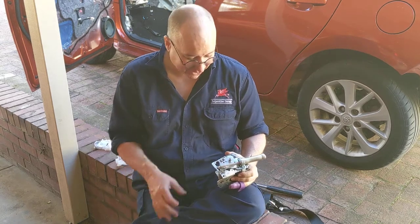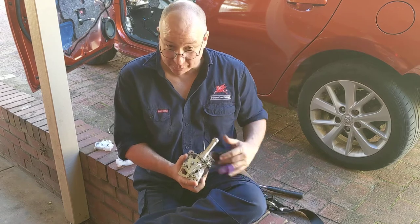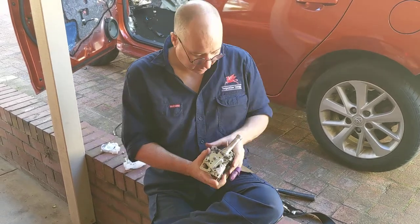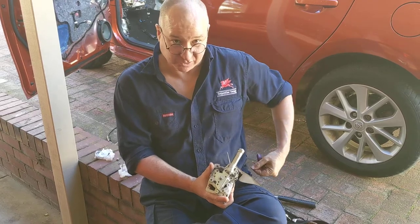Hi everybody, it's Paul the Corolla Guy here. I'd always wondered what happened with these newer seatbelt pretensioners. For those of you that are a bit old school, you'll remember the older ones that had a stalk on the bit you clicked in on the seat belt, and when the seatbelt pretensioner went on those, it used to shorten up the stalk.